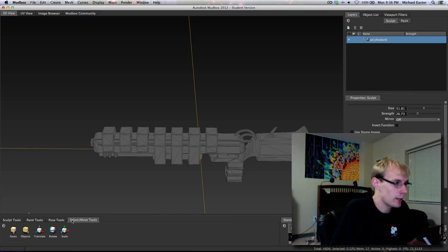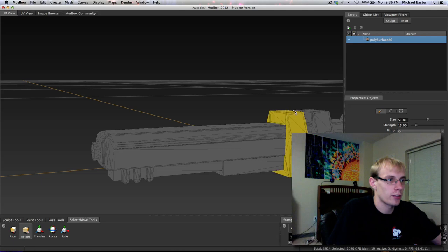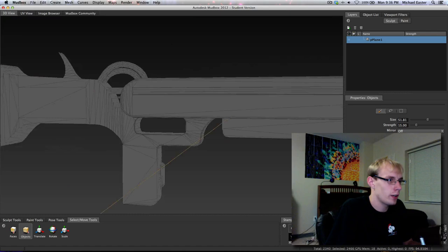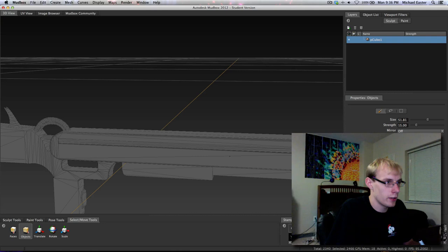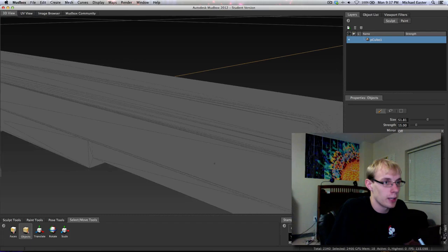I'm going to use the select tool to demonstrate what the issue is with our model. I'm going to grab these items and hitting H will hide the item, just like hide selection in Maya. I'll go ahead and select these objects and hide them because it's not time for them yet. You'll notice I already have flat lighting on the model - I have it set to flat lighting and set to not smooth the mesh, because I can see what I'm painting a lot better.